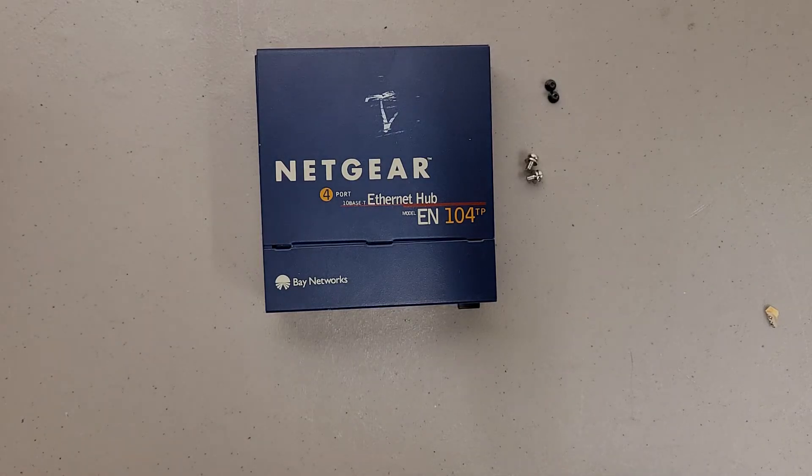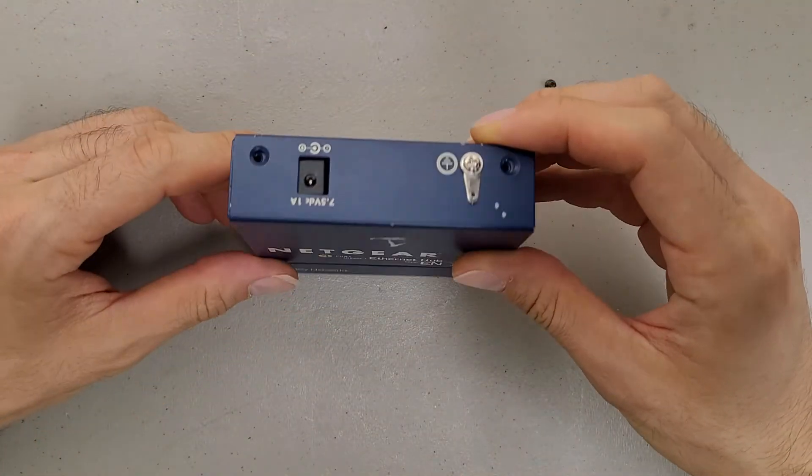This is a teardown of a Netgear 4-port Ethernet hub, model EN104TP. Older little hub.